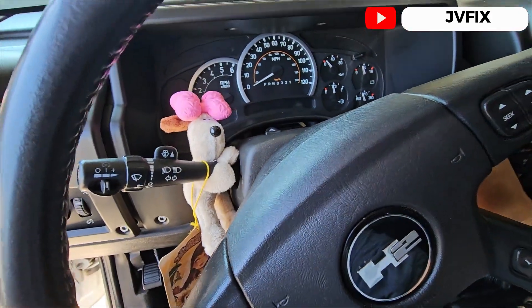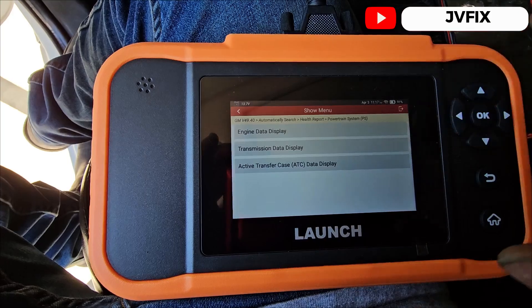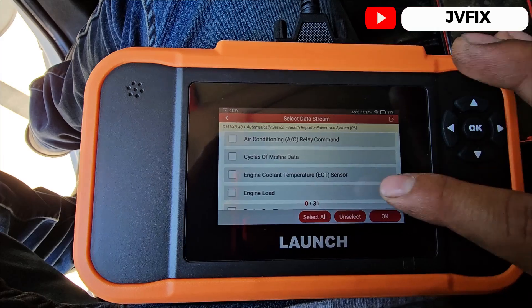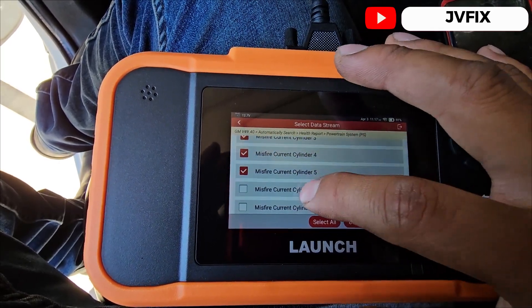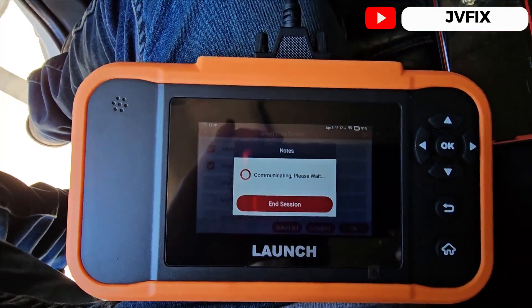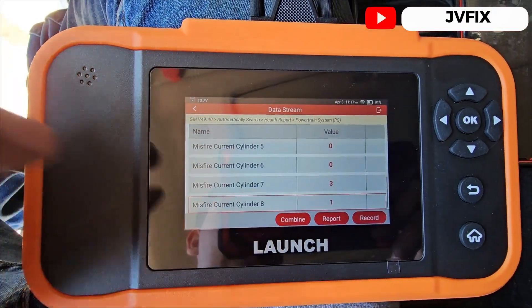We don't have the check engine light anymore. We start the vehicle — no more codes. We can do special functions and data stream, so we're going to do 'Read Data Stream,' select Engine Data, and go to misfire. We select only the ones we want: misfire current and related counters, then press OK, and we can see in real time which cylinder is misfiring.